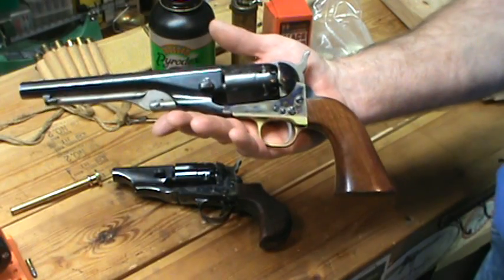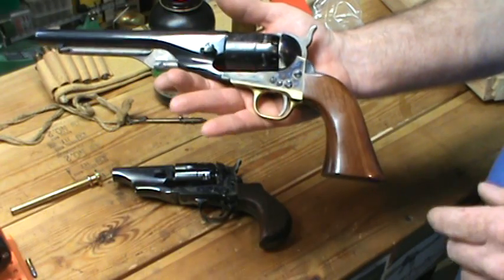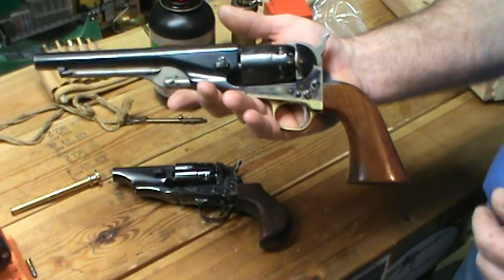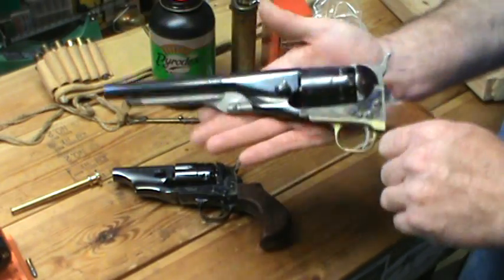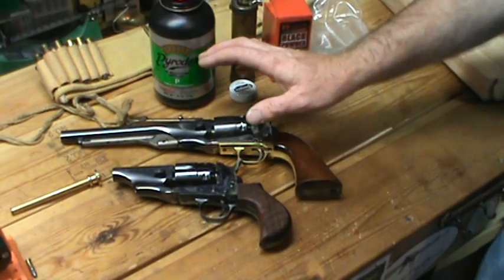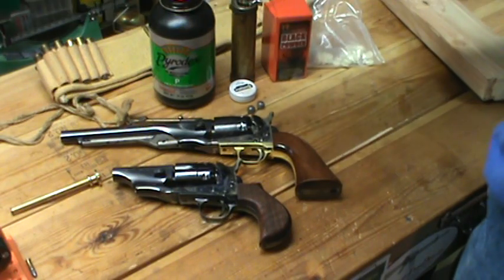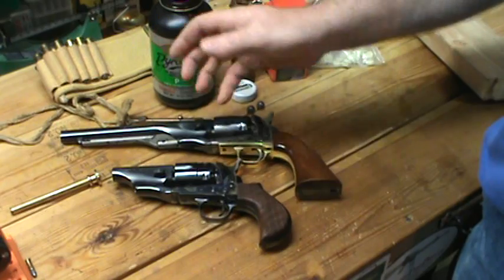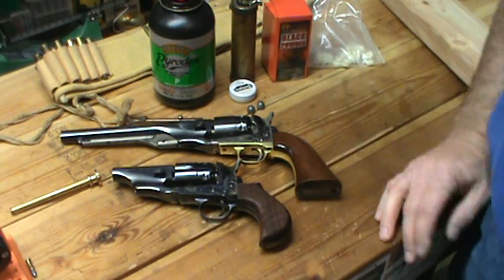This revolver was widely used during the American Civil War. After the Civil War was over, a lot of these revolvers hit the surplus market. Civilians were snatching them up left and right, and a lot of these headed west. People needed a concealed carry version of this revolver, so what they were doing was cutting the barrel down in order to slide this revolver into your waistline and conceal it a lot easier.